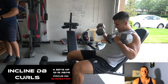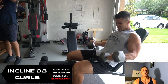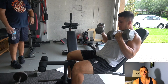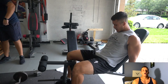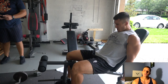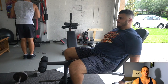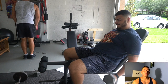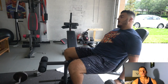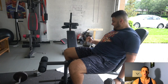I'm supersetting the pushdown with some incline dumbbell curls. I do a little pause at the top — I like this exercise because it allows me to focus on the long head of the bicep. So I'm hitting the medial and lateral head of the tricep, then focusing on the long head of the bicep. I'm using 35-pound dumbbells, really focusing on the contraction at the top and keeping those elbows as tight to my body as I can. Nima is doing alternating dumbbell curls on the incline, which allows him to focus on one side at a time.